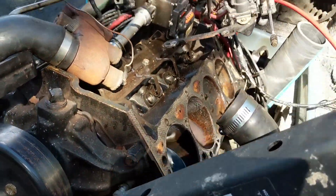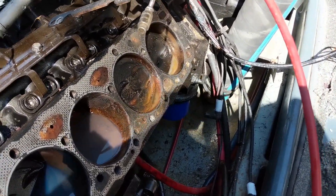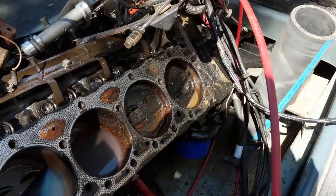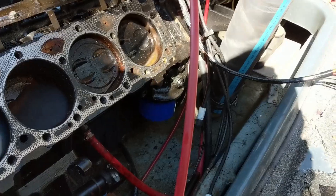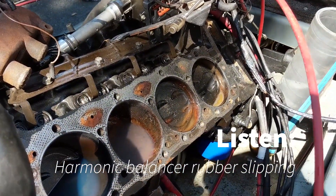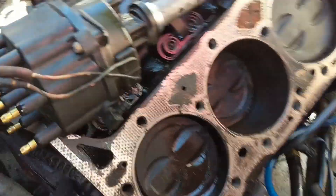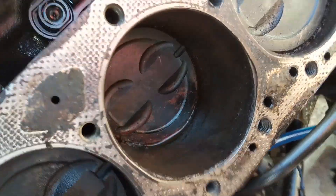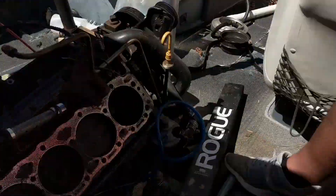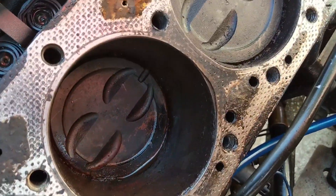The good news — we're getting movement in the cylinders! Elias used steel wool dipped in diesel fuel for lubrication to clean out a cylinder, and that cylinder already looks way better. We should have documented this earlier because he's already been working on the other side too.